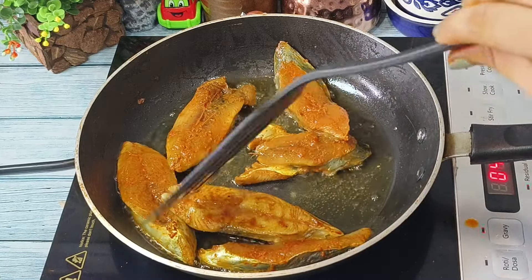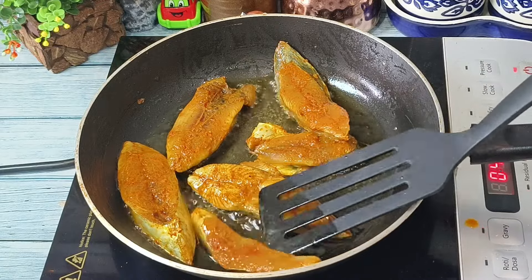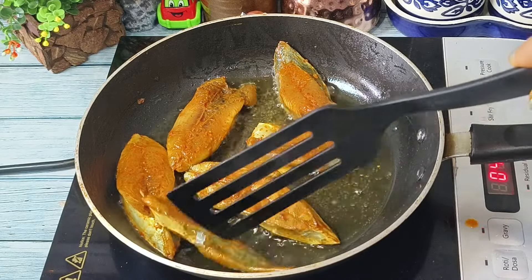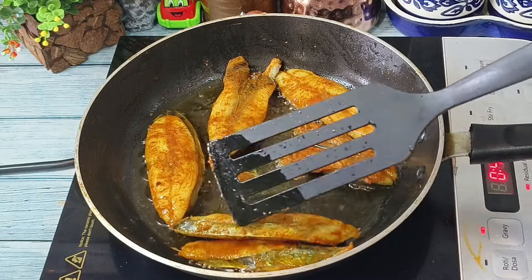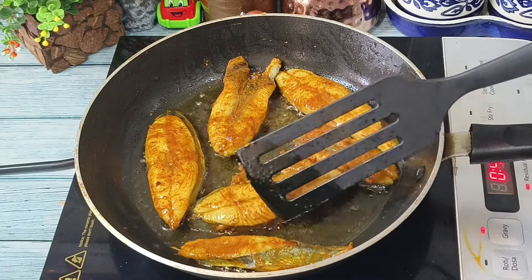After around two minutes we will turn the fish to the other side. We have to keep the gas or burner flame on medium to low, because on high flame there is a possibility that the fish pieces will be burned.